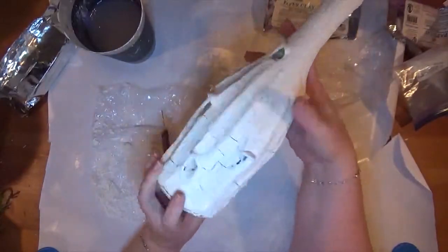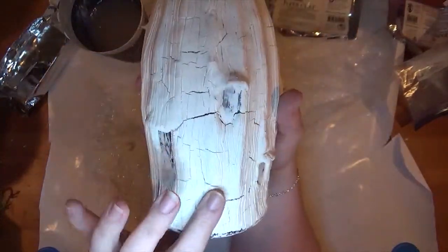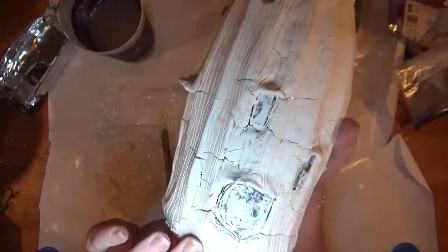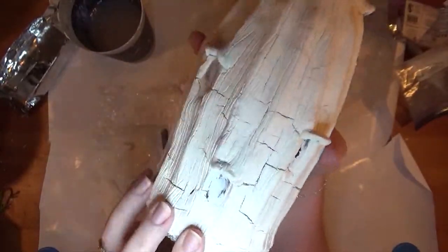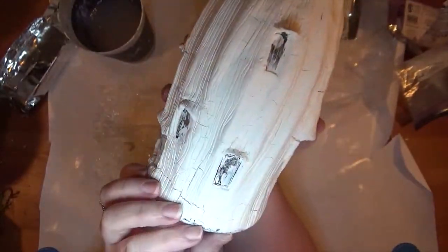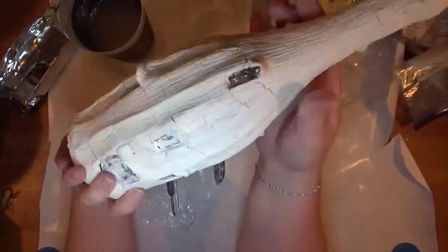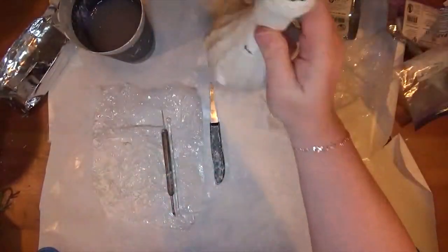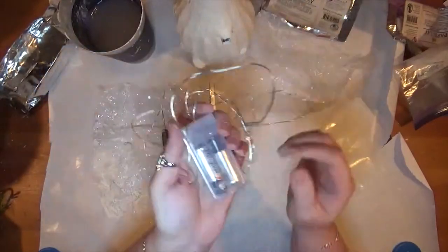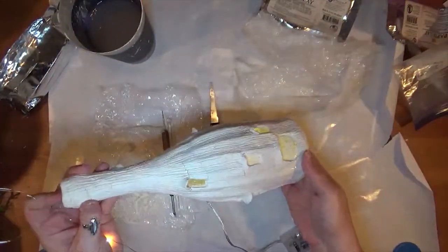Paper clay does shrink as it dries, and when you've used a surface that isn't going to shrink with it — like this bottle — it's going to crack. For me, I didn't mind that. In fact, I love the fact that it cracked; it looks like perfect crackle medium was applied and I couldn't have made it look better if I tried. Obviously if you don't want this effect, then paper clay may not be the right option for you. But it worked for me.